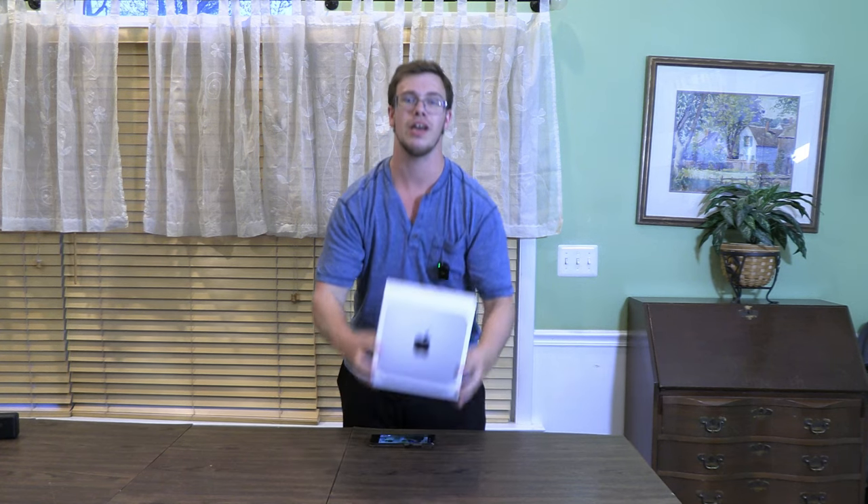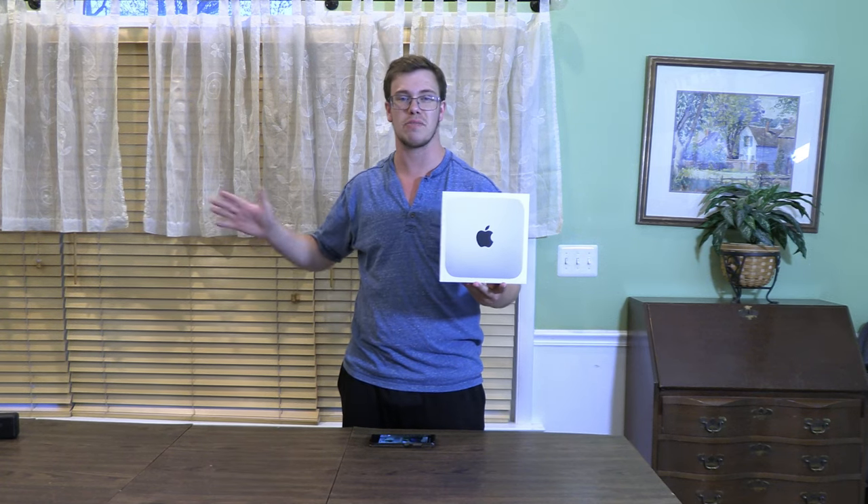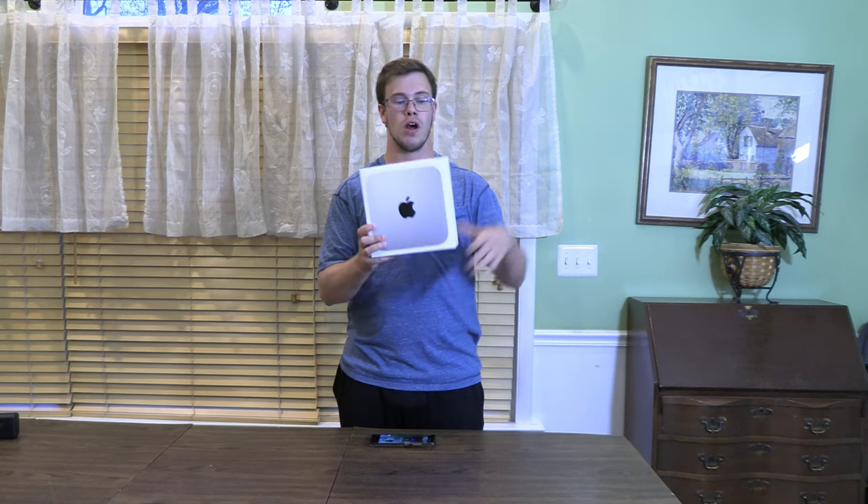Hey guys, it's TechRan here, welcome back to another review video. Today we'll be reviewing the M2 Mac Mini. I recently picked this up in the last week because I plan to do a bunch of videos with it. I want to test the Mac Mini — see if it can actually stream, video edit, and all that other jazz, and see if it's actually a really good mini PC, as a lot of reviews are saying.